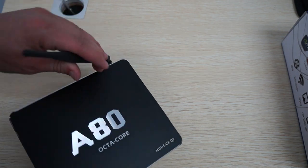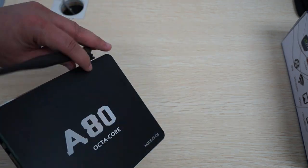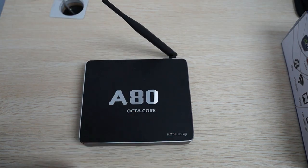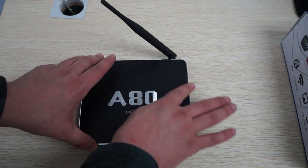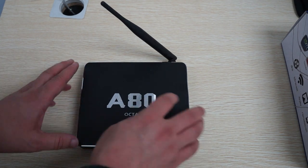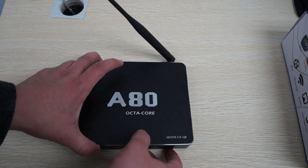This is probably one of the first Octa-Core units that I've reviewed. The previous boxes that were really popular were the Rockchip RK3288 CPU devices, and those are only quad-core but they do clock around 1.8 GHz, so probably just as fast as this CS-Q8.